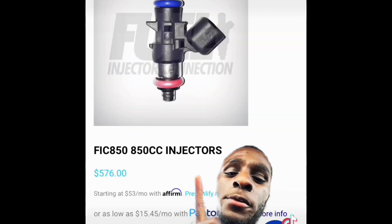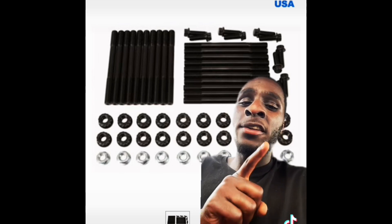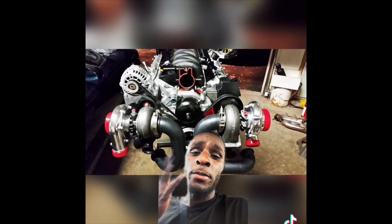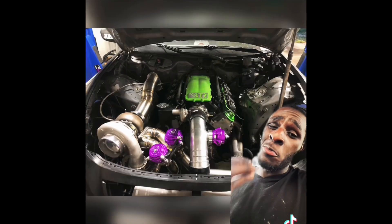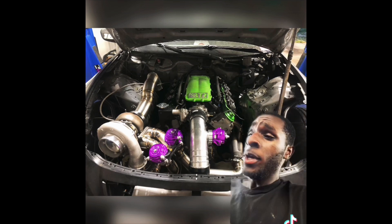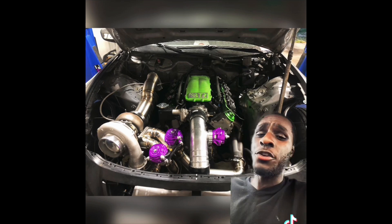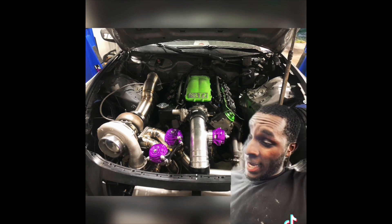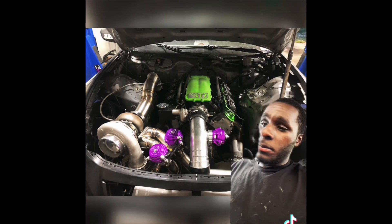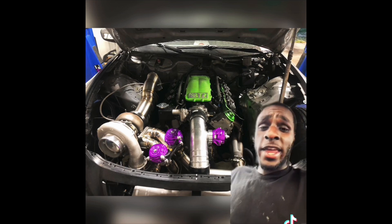Find some bigger injectors, ARP head studs, and don't forget main studs. After this, you can definitely run boost. You can run a twin turbo setup or one big turbo, or you can run a 76mm turbo and a 200 shot of nitrous at the same time. It's all up to you. After you build it perfectly and find out what boost you want to run, this engine will handle the abuse.